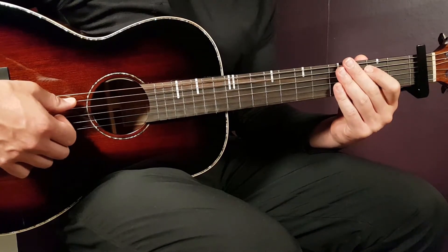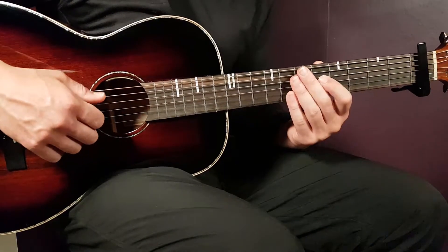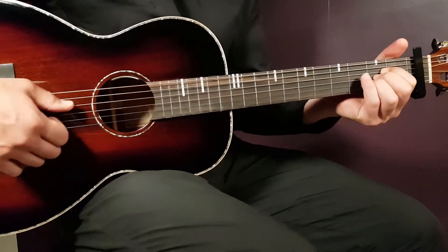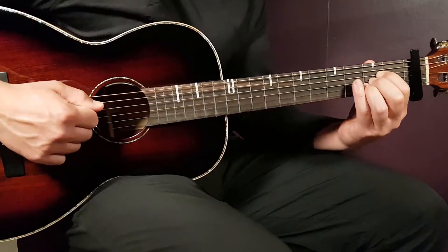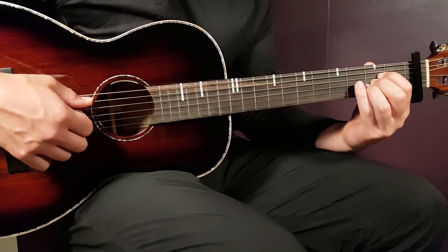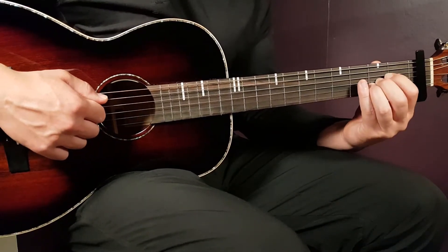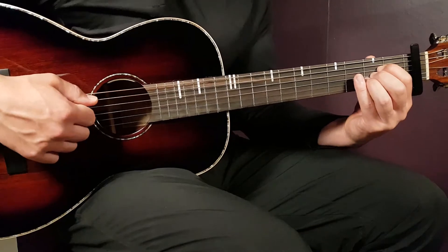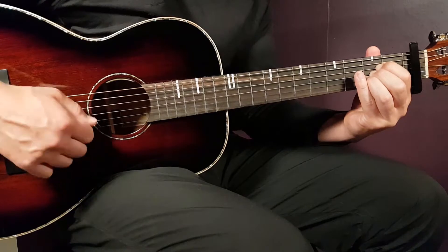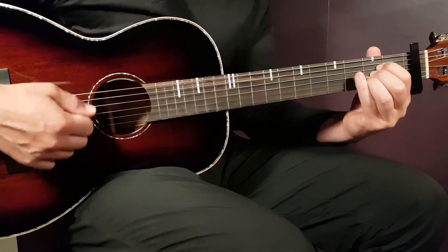The strumming here is pretty straightforward — it's very fast strumming. You can play it in two different ways. The first way is just down strums. If you do that, it will be 32 downs. Pretty fast — let me slow it down and show you. Starting with the A here, this is the standard tempo.